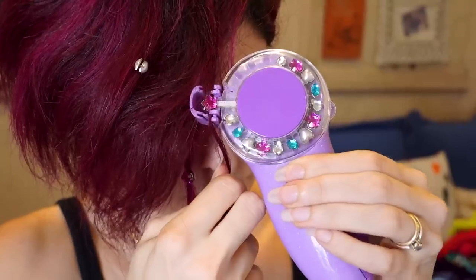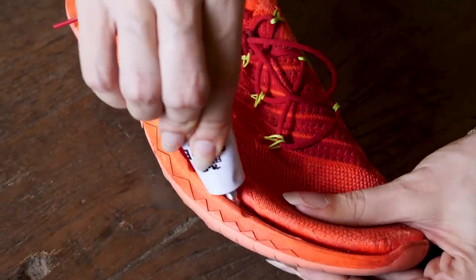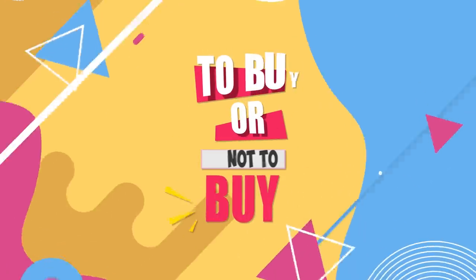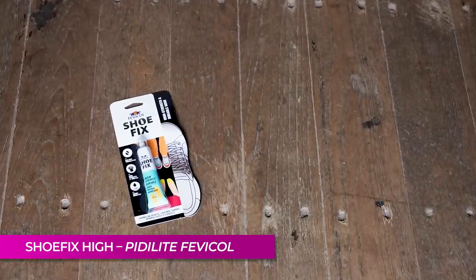Hi guys, so it's time for a 'to buy or not to buy' video. You guys know how this goes — honest mini reviews, let's go. So first up we have Pericol's Shoe Fix.